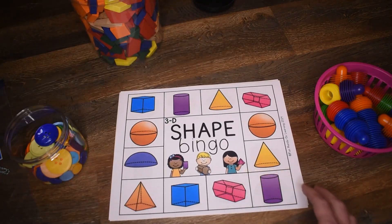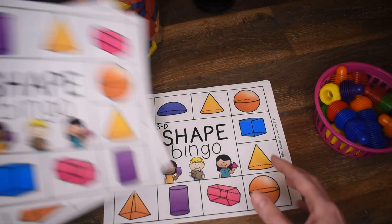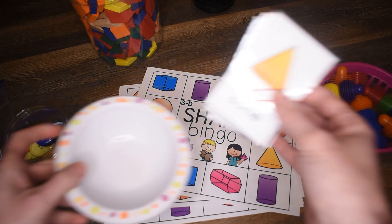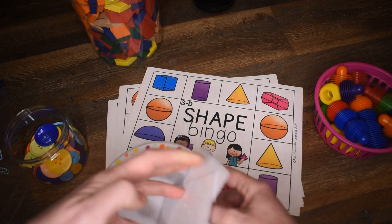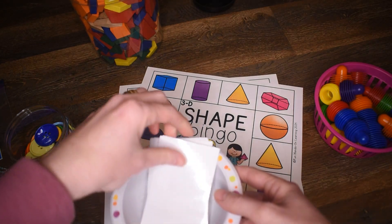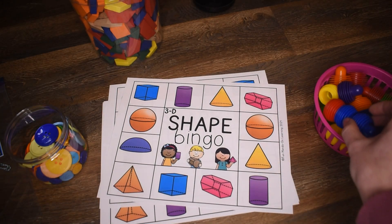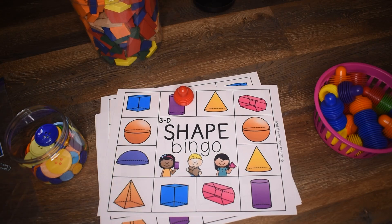And then the 3D shape cards, you use them exactly the same. Here's what they look like. Except you're going to use the 3D shape call-out cards. You would turn them upside down again, call out the first one — Cylinder. If they have a cylinder, you're going to cover it up. And you're going to keep going until someone gets four in a row, or they fill up their card.